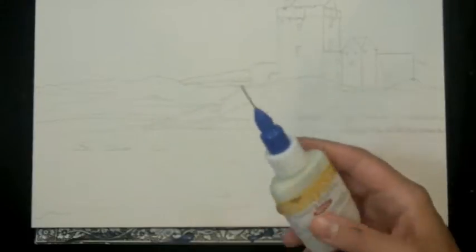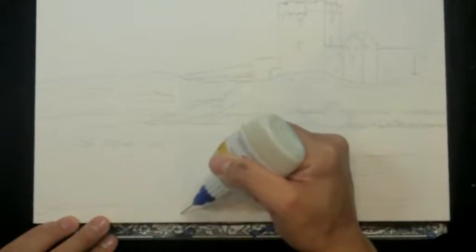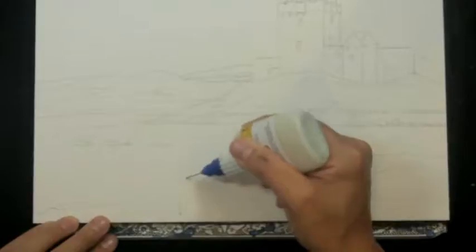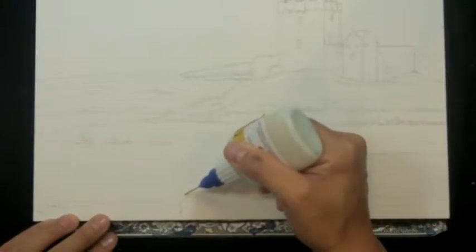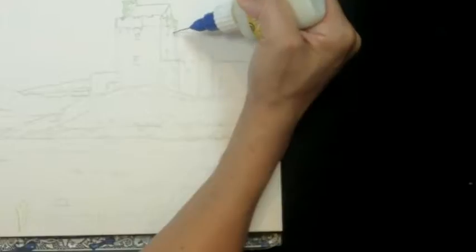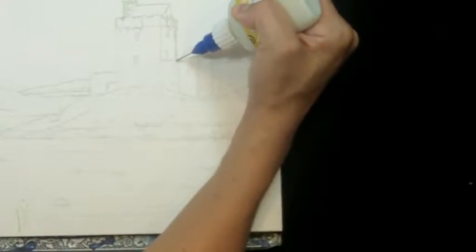I'm going to use some masking fluid — this is a masking fluid in an ultra fine nib and it helps me protect really fine lines. I'll start at the bottom of some of these weeds and squeeze it on. I'm also going to protect the edge of the castle, squeezing around the outside edge, then use the back of a paint brush to fill in. When your masking fluid is dry, then you can start painting — wait until it's completely dry, it'll just take a couple of minutes.